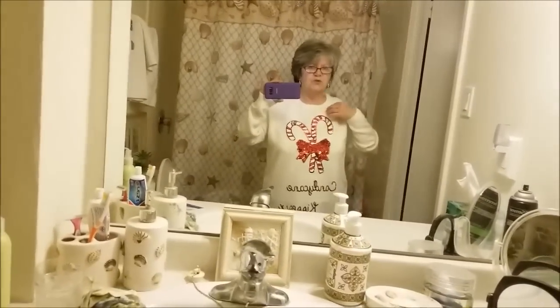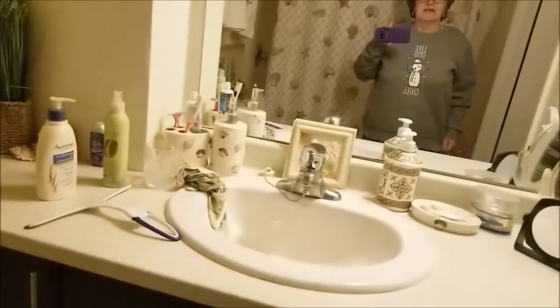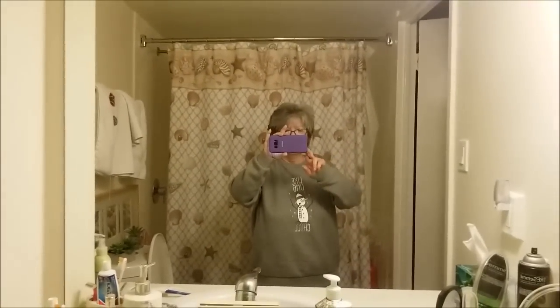I just thought I'd show you — this is my first one. I'll go and put on my other one. This is my sweatshirt, it's a gray sweatshirt. I just love it, love it, love it. It's a little big, which is great — I'll be able to wear this with a nice turtleneck underneath. I got it at Walmart, it was only fifteen dollars.